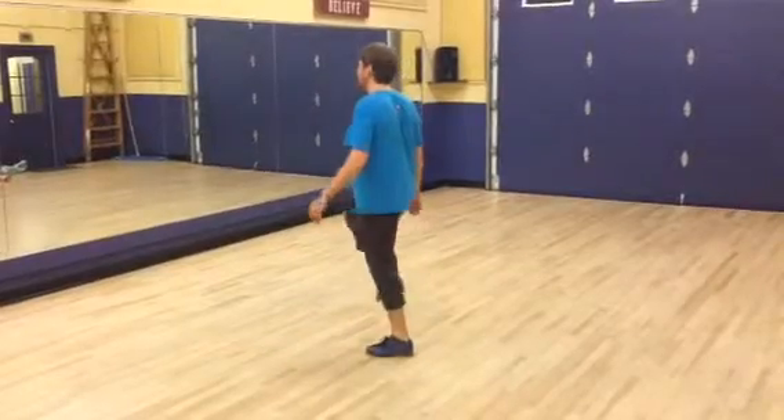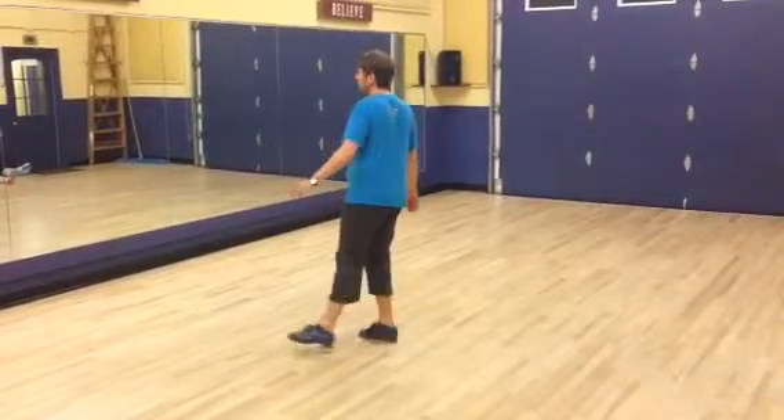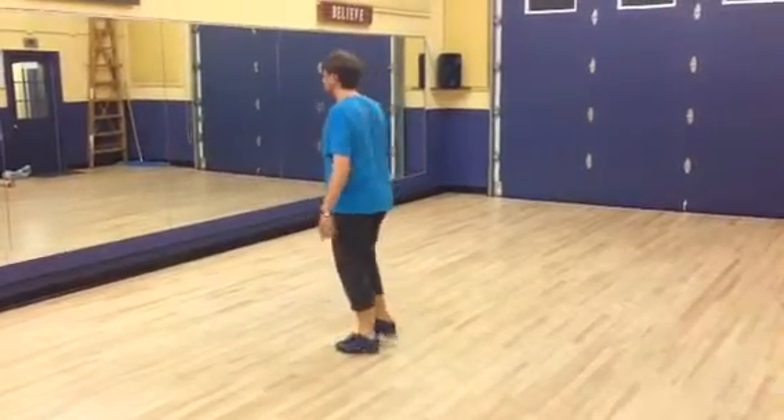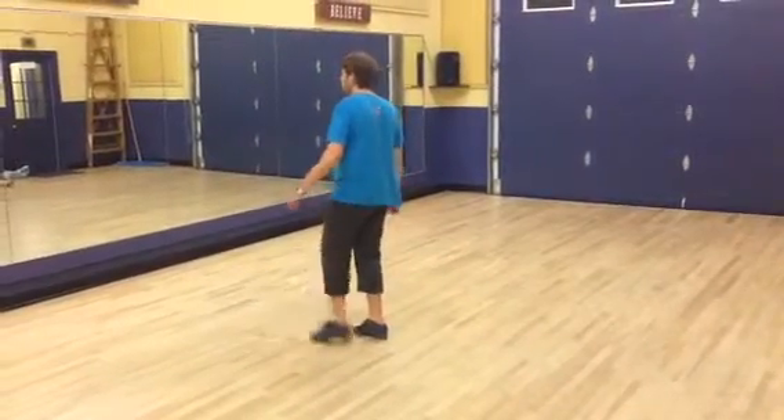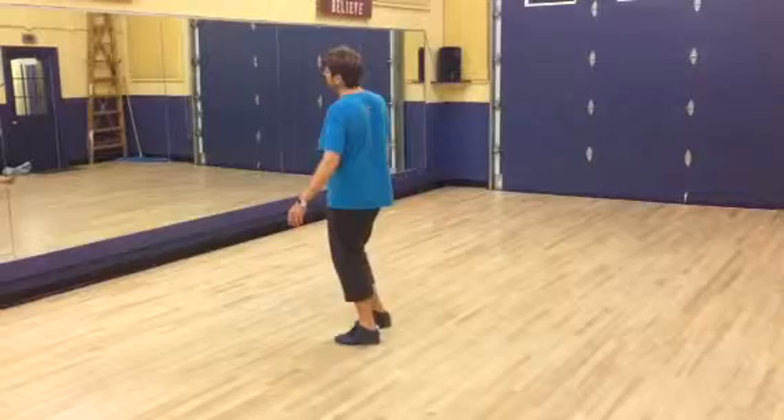Step, step, step. Heel, shuffle, heel, step on the left. Shuffle, heel, step on the right. Scuff, pull a lap, scuff, pull a lap, step.